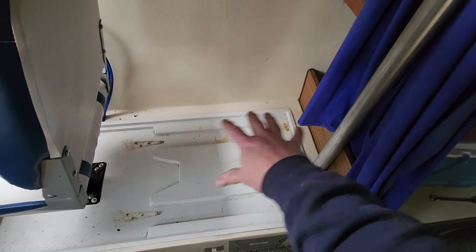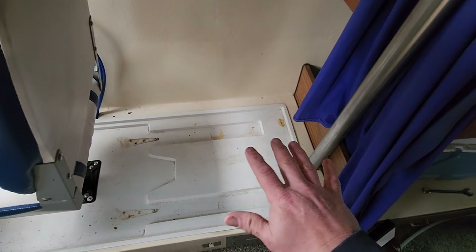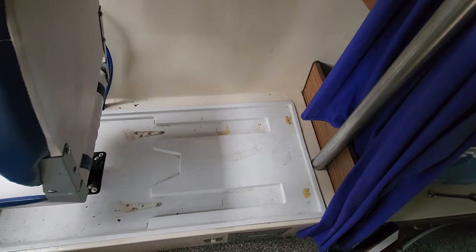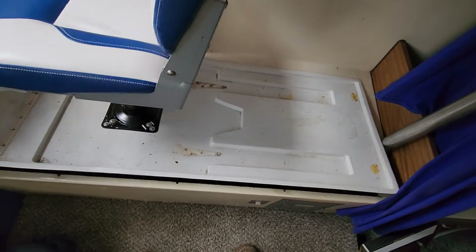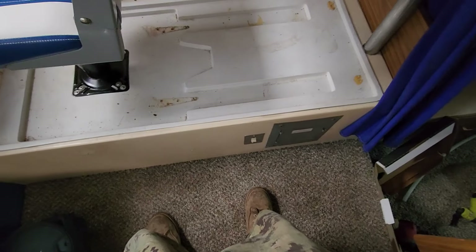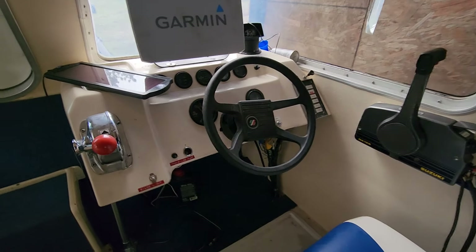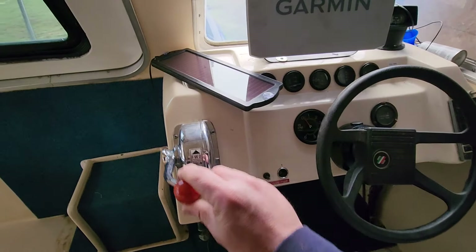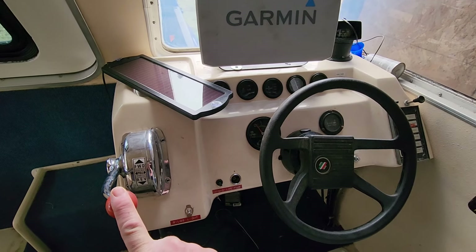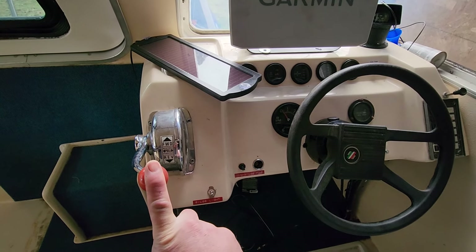I'm thinking about putting a 12-volt fridge-freezer combo here — just need to find one that's the right size and secure it without being too permanent since there's electrical stuff underneath. The main out-drive and engine controls are right here, still all functional. I do need to fix the control up on the flybridge — it needs a new clamp, which showed up in the mail yesterday.